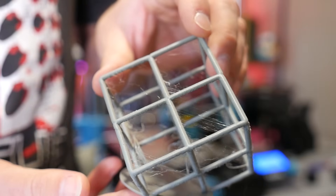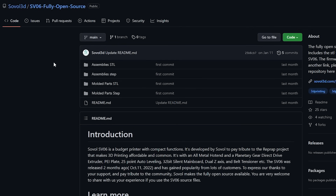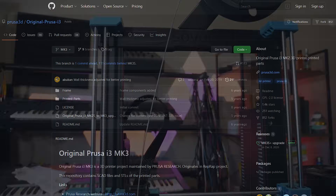But there's not much else really to complain about. Overall the SV06 from Sovol really surprised me — it's a hugely capable 3D printer for the price. And as a big bonus, it's actually open source, as it should be, because this wouldn't exist without the hard work put in by the team at Prusa Research.